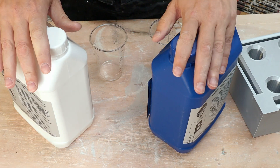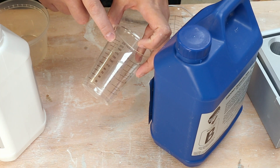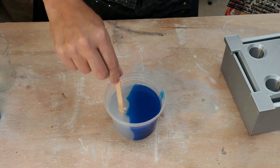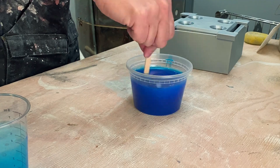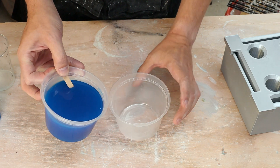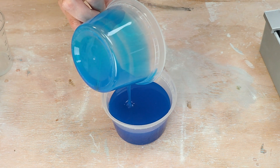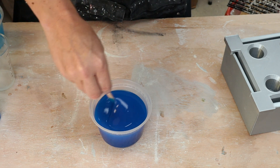Here's my silicone. It mixes one to one by volume between part A and part B. My model says I need 300 milliliters, so let's go for 400 milliliters to make sure I have enough — that means 200 milliliters of A and 200 milliliters of B. I've got some cups with marks on the side; looks like I don't have a 200 mark so I'll do 190. I'll mix these together well, trying not to introduce too many bubbles, then transfer into a second clean container to make sure there are no pockets stuck on the bottom, and mix again with a clean stir stick.